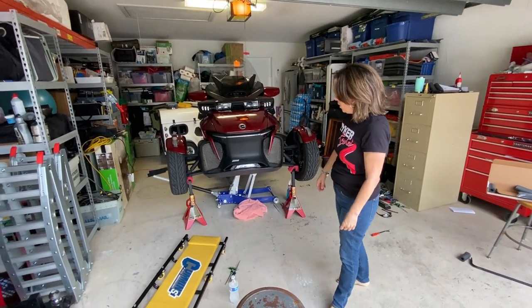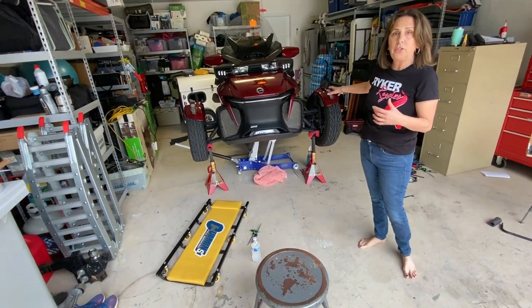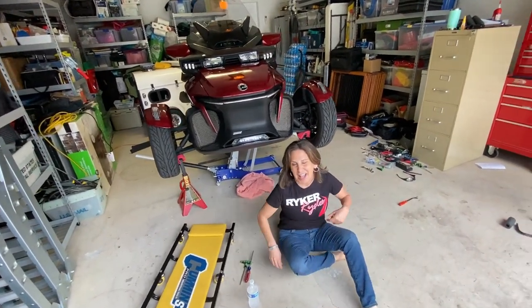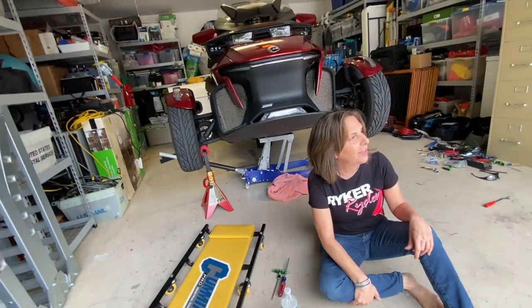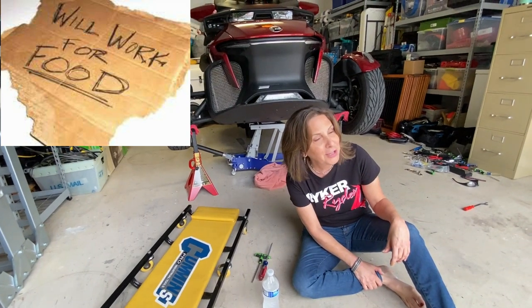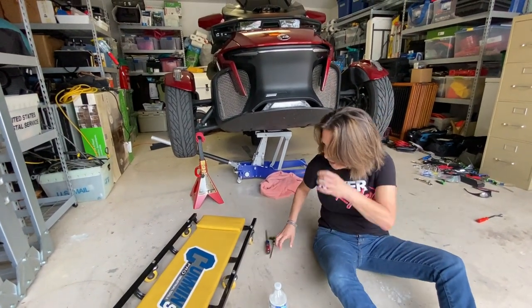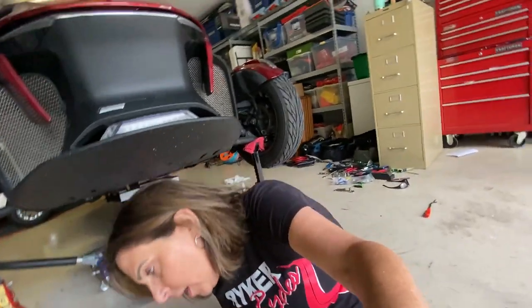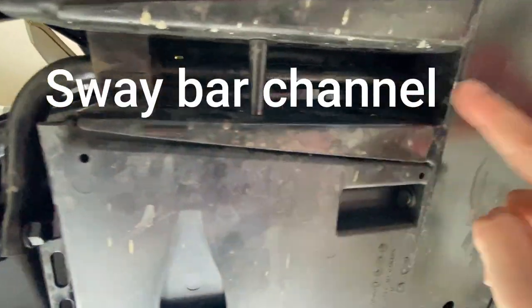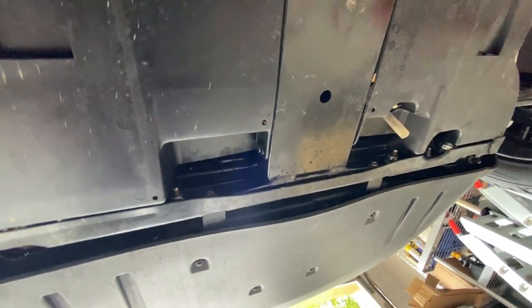We've got the bike raised 24 inches, the jack underneath it, and it's also on jack stands to be extra safe. I've got my friend Ken filming, and Scott — it's his bike — is going to do a little bit of the work. Underneath here you have this plate, the original sway bar, and these are the plastic links we were talking about. The sway bar goes all the way through and comes out the other side.